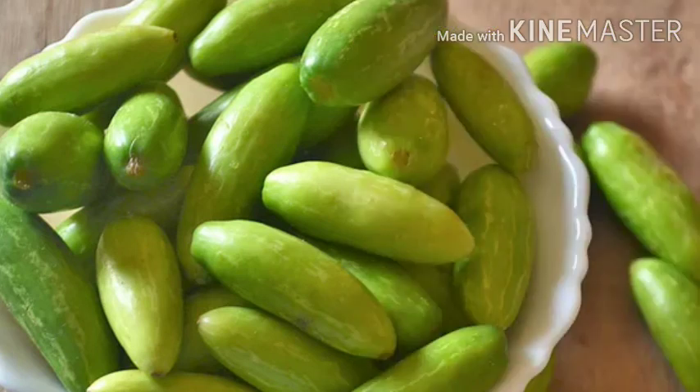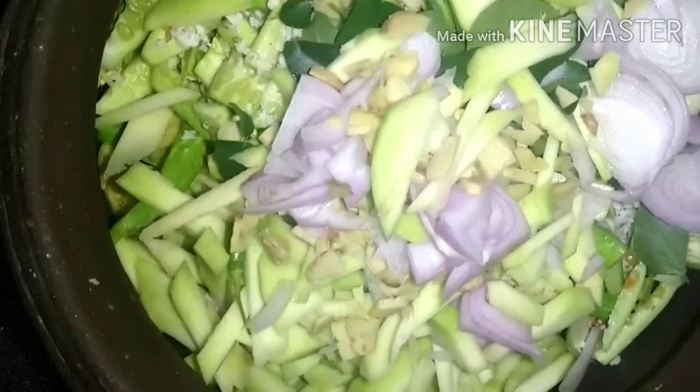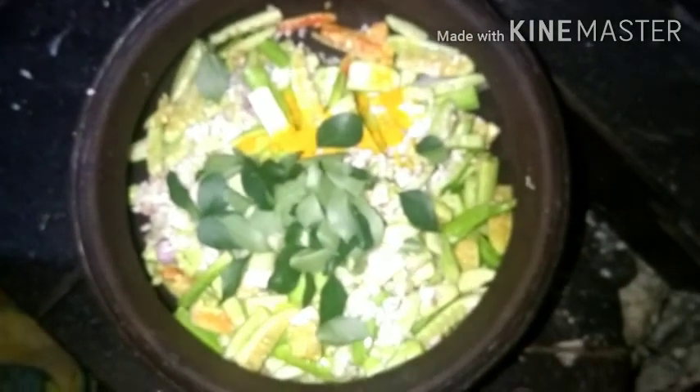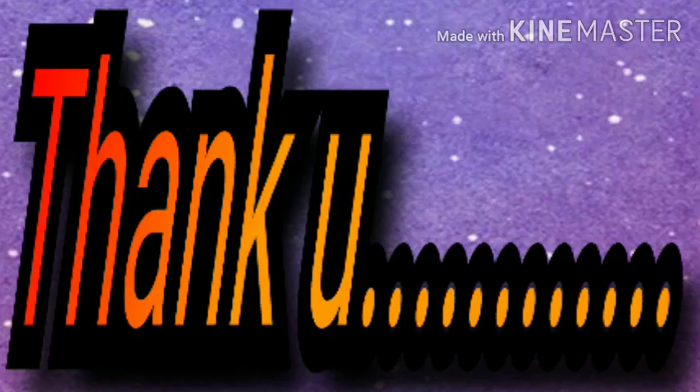This recipe is ready. We are ready for healthy food. It is finished with 1 cup and 3 cups of tea. Enjoy. Good afternoon. Namaskaran. Thanks for watching.